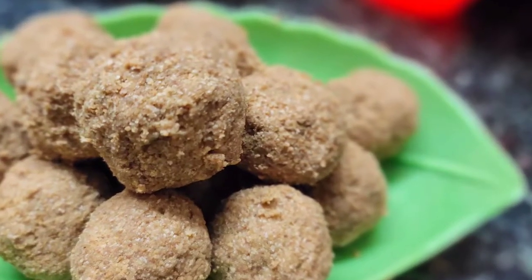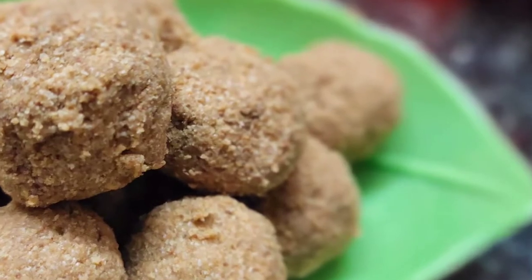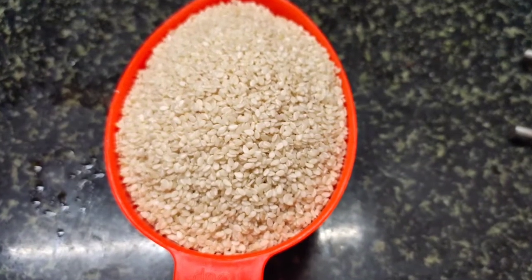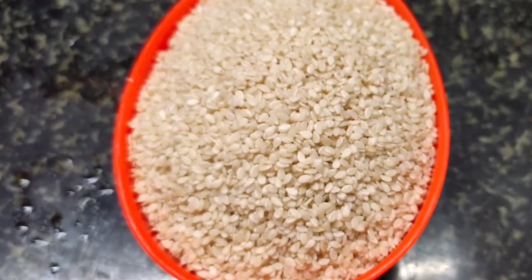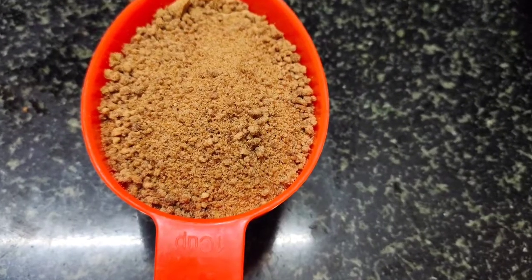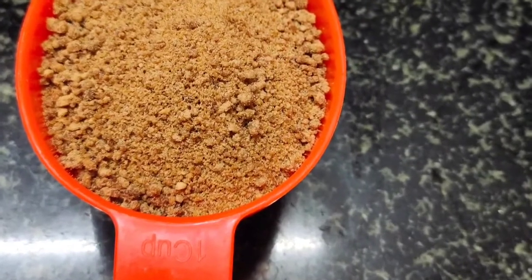Hello everyone. I am going to have a very good day. I am going to make a tasty healthy snack — ladoo.